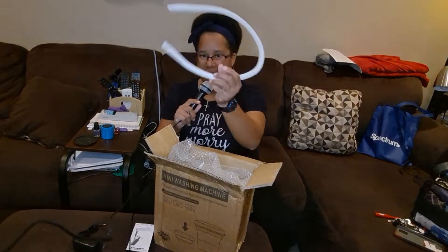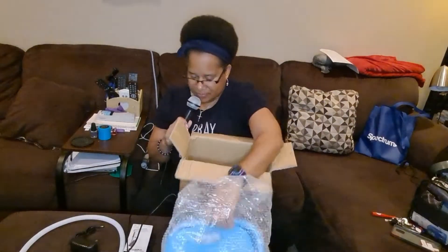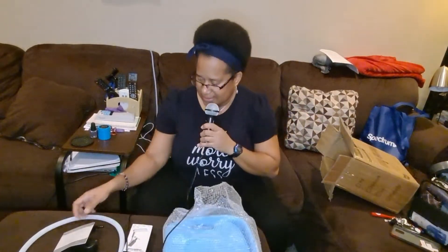These are the items that came with it — the plug, the charger, and these are the little holes to dump the water. They make this thing look so big on camera, it looks super big on camera, but look at it here in person.